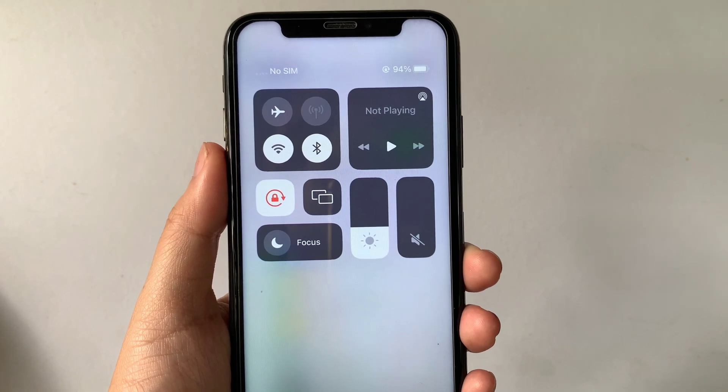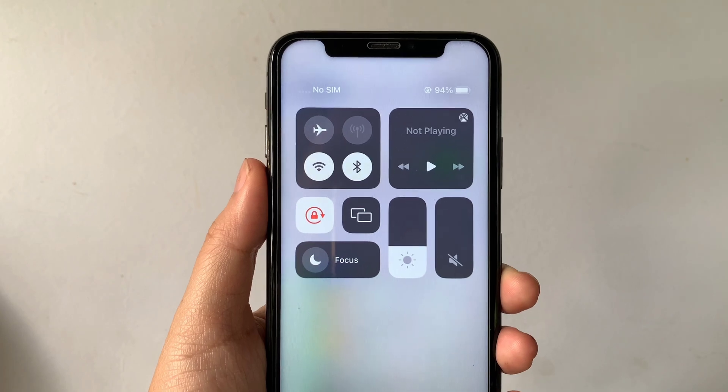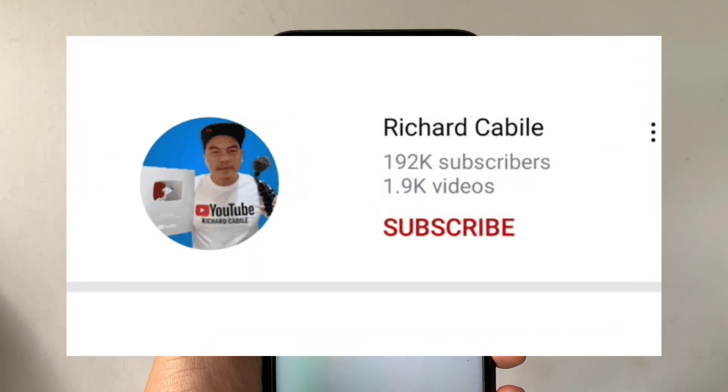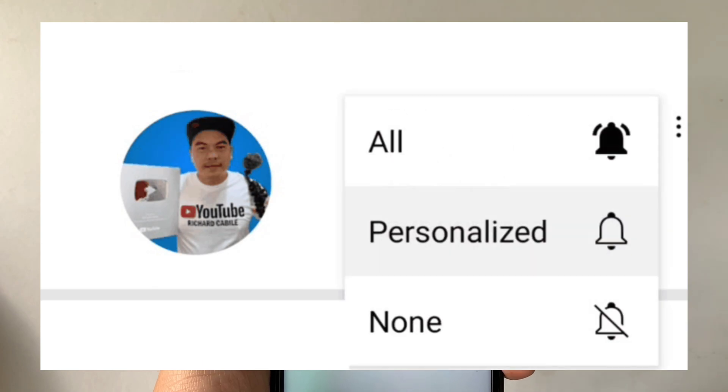And that's it — we have successfully removed the hearing button in Control Center on iPhone X. If you have a question, leave a comment down below. Don't forget to hit the subscribe button and the bell for new updates. Thank you for watching!